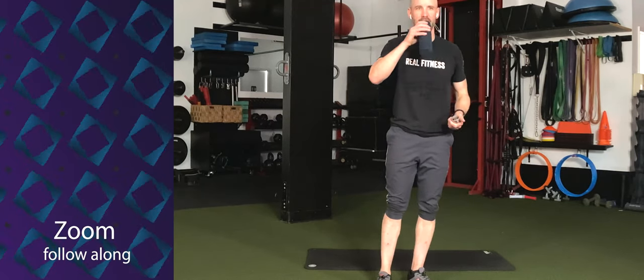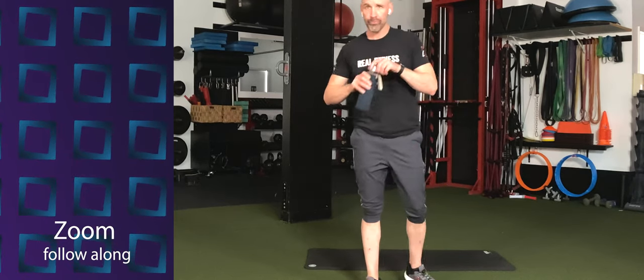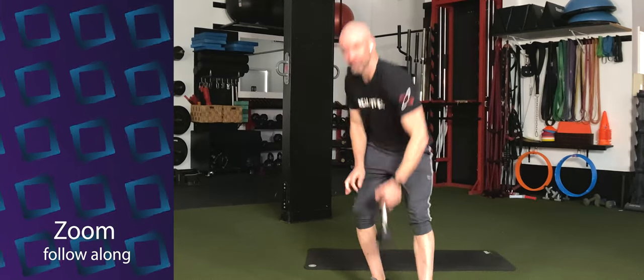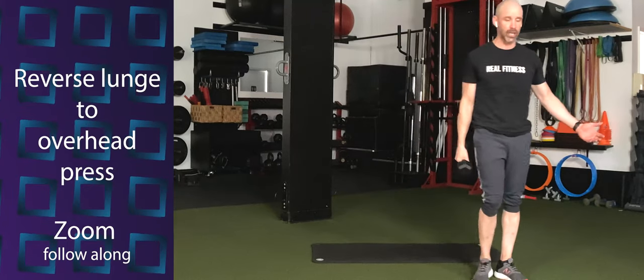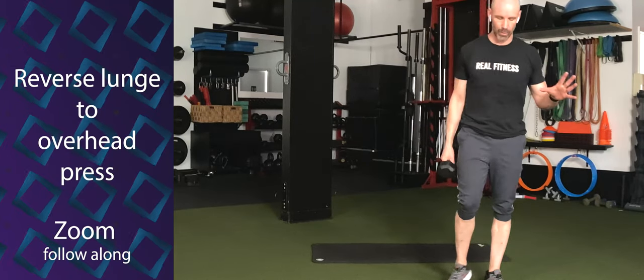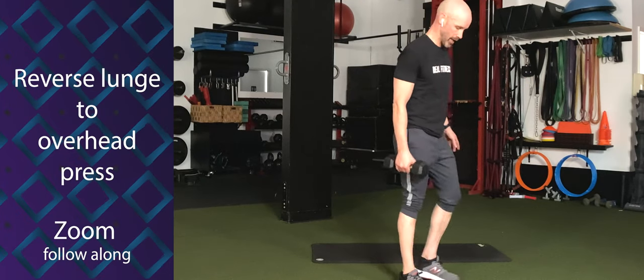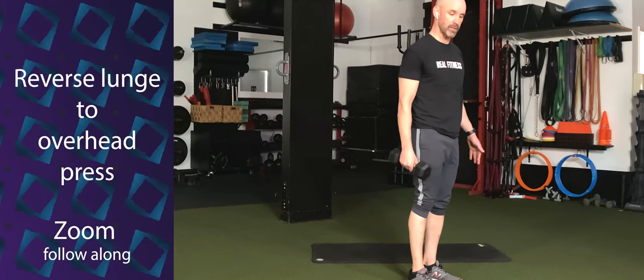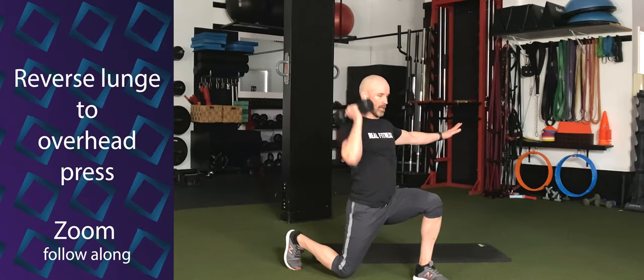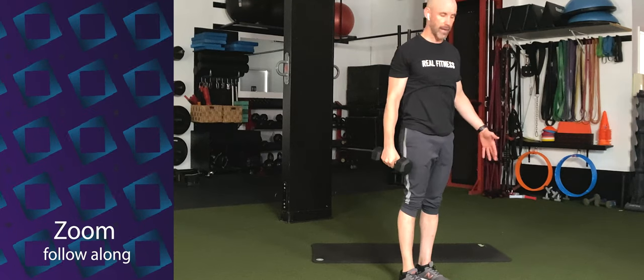All right, well done. Those are abs — oh yeah, we got those abs today. Let's go over our next round. We're going to have a reverse lunge into an overhead press. There's a couple of ways to do this. The easy way: holding the dumbbell in your right hand, step back on the right leg, curl to bottom, press, and stand. Step back, curl, press, and stand.